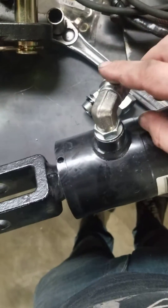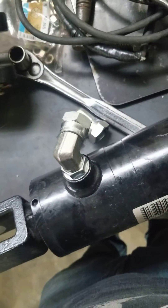Once you have that tightened down, you can reattach the hose into this side of the fitting and you'll be good to go.